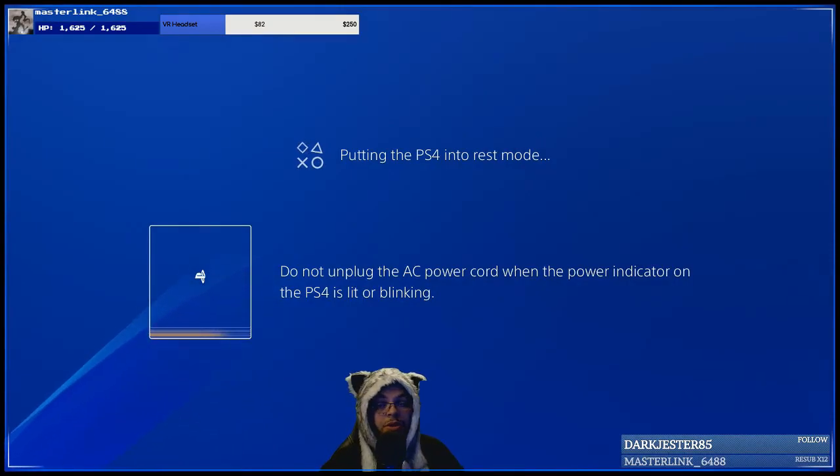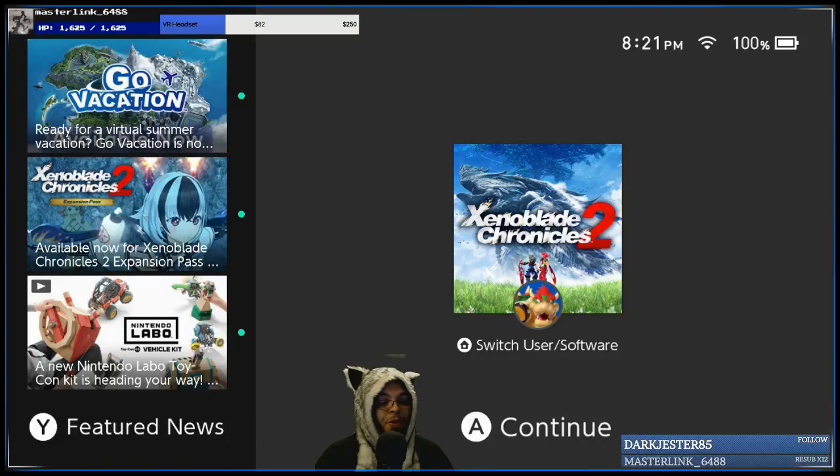Now we're going to switch over to the Switch, so be right back guys. Okay, so now we're back — this time we're using the Switch. You don't want to use this, so basically get your controller.